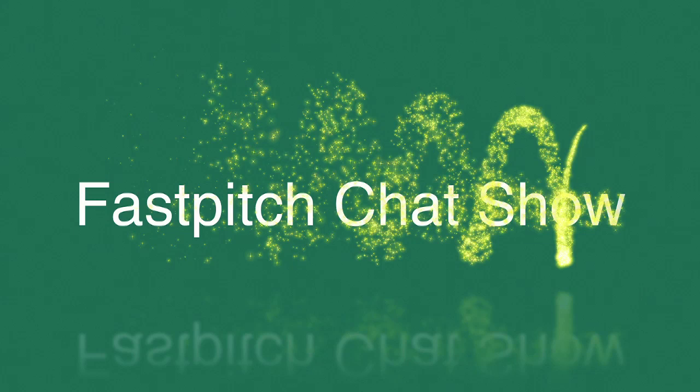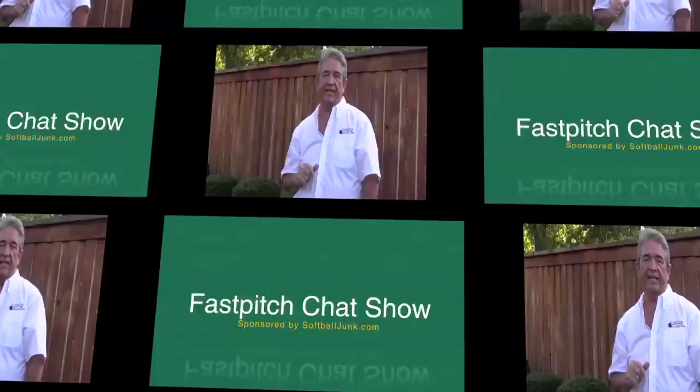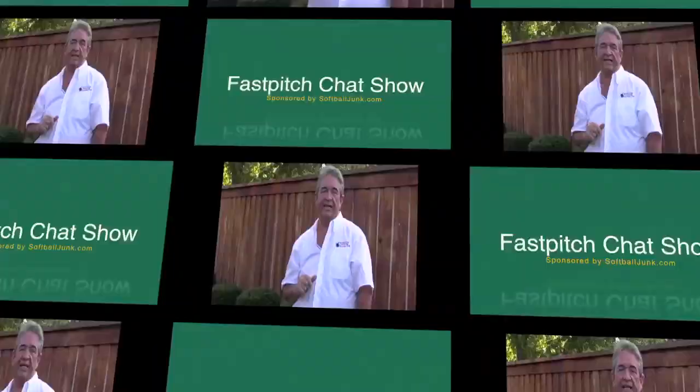The Fast Pitch Chat Show. Listen up if you want to know tips from expert guests and pros — a whole lot of info on everything softball. The Fast Pitch Chat Show, sponsored by softballjunk.com.